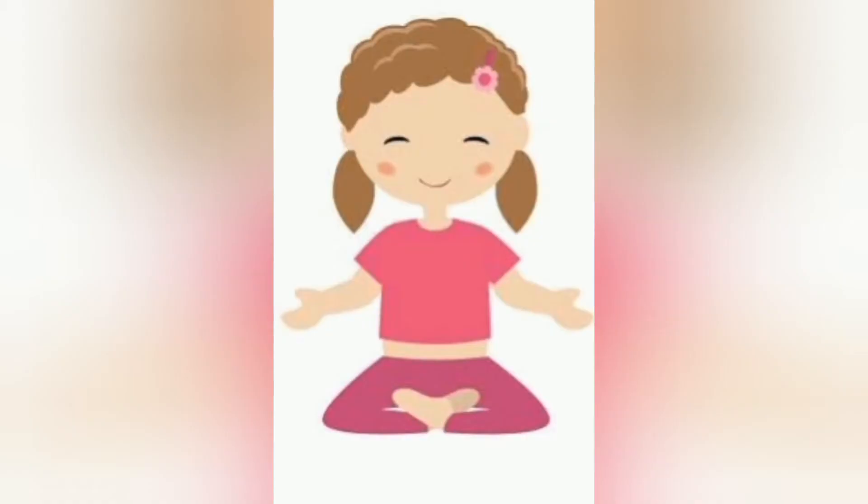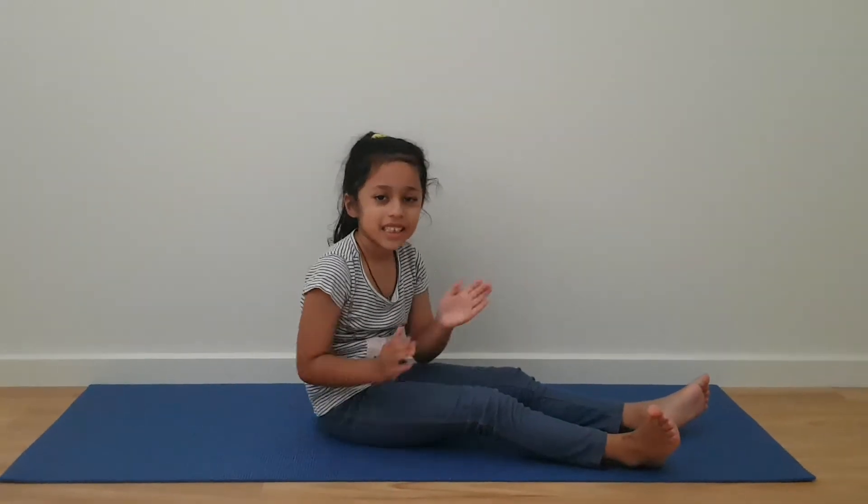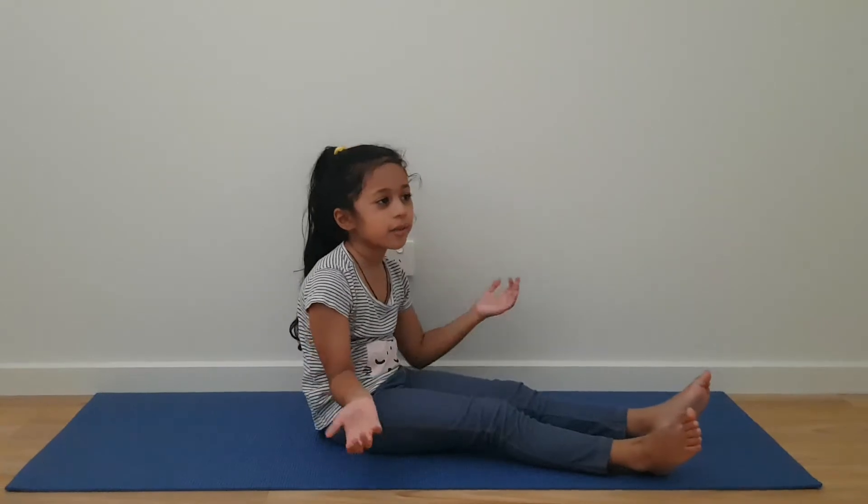Welcome to my channel, Yoga with Claire. Hi friends. Namaste. Today we are going to be doing the boat yoga pose.